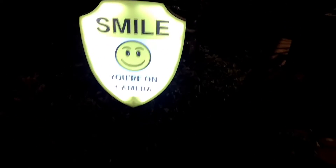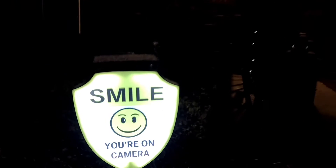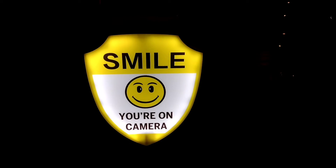And here is the sign all lit up at night. You can see it right in front of our front door and it is very lit up — you can definitely tell what it says. Hopefully it's a deterrent for people that are not supposed to be around.